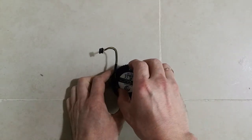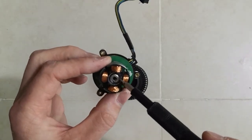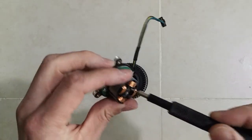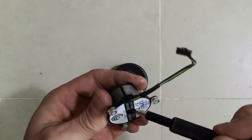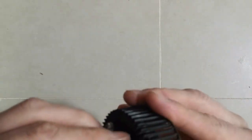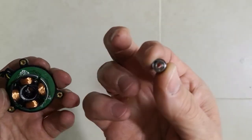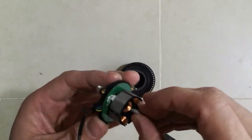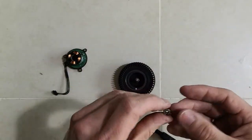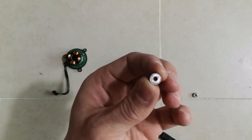Now we just open up the fan, take the stator out, and here is one ball bearing. On the other side, another one. We just take them out — use the rotor to push them out. Here is one, and use something to push the other one out from the other side.